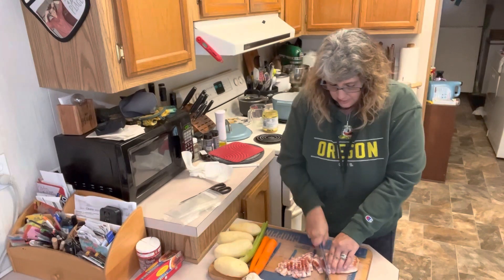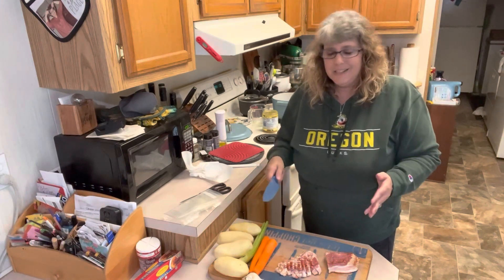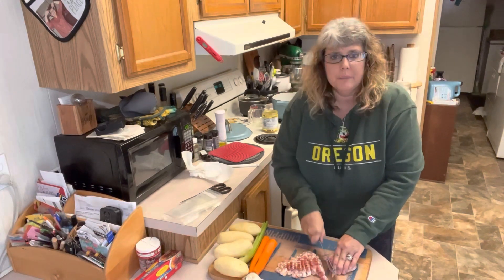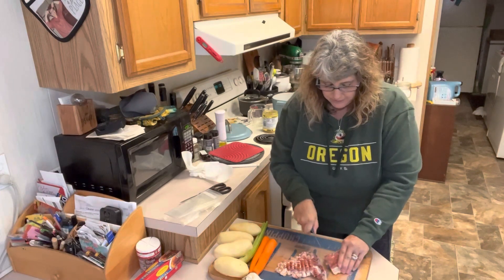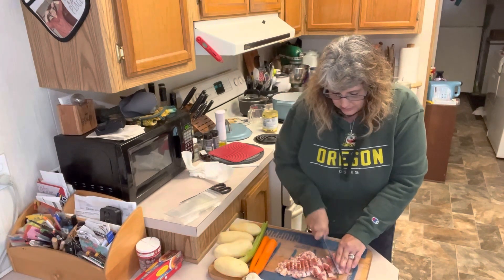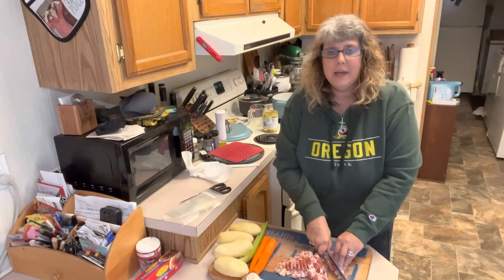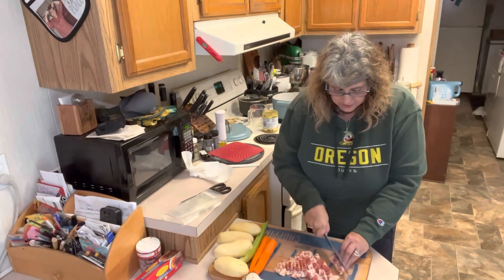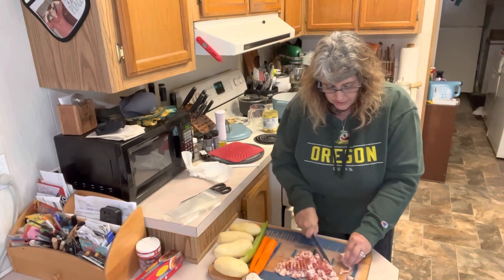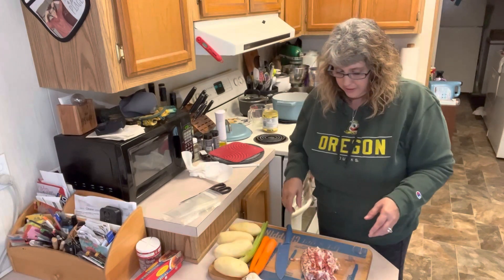I love this potato soup because it has lots of veggies — carrots, celery, onions, and garlic. Even though I don't like onions, they're chopped fairly small so I won't even notice them. We have been doing a lot of baking today getting ready for this party — cookies, candy, a veggie board, and a cheese ball. I'll be sharing all of those with you guys, but for today I just needed something simple for him to have for dinner.